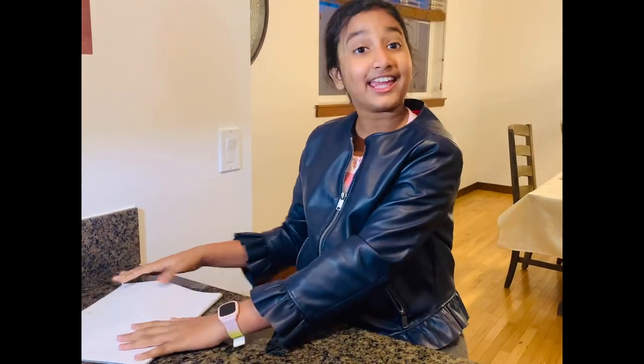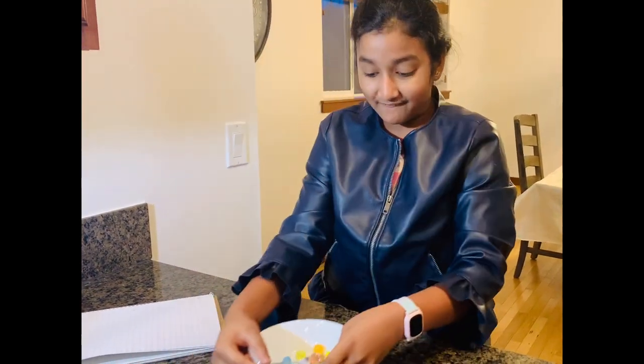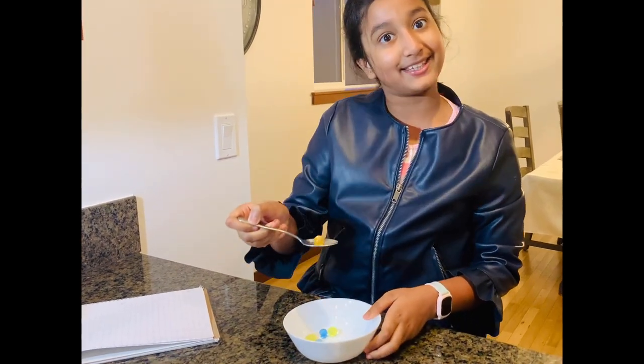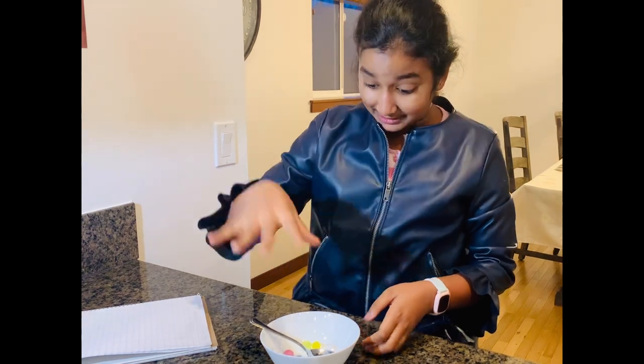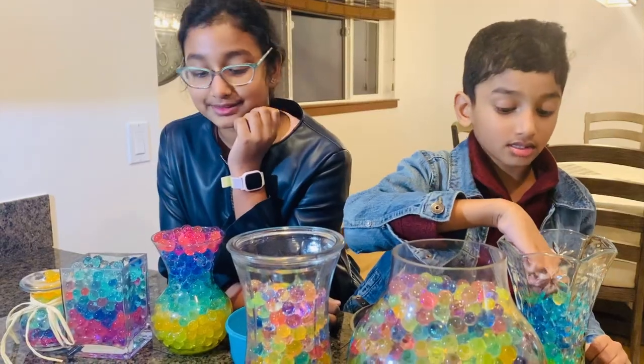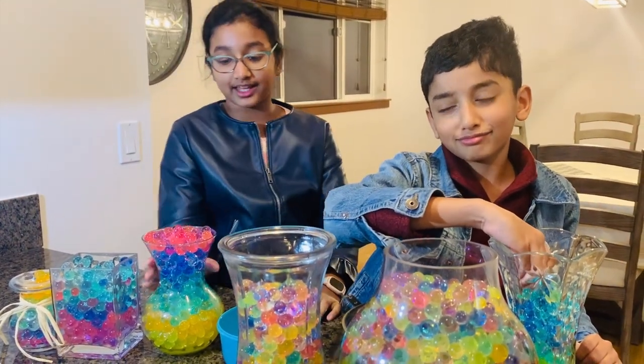So my brother made tons of Orbeez earlier and they started to get everywhere in the house — for example, in my pocket, in my mat, in my homework — and now I'm going crazy. Since we spilled so many Orbeez, we ended up sorting them into our vases.